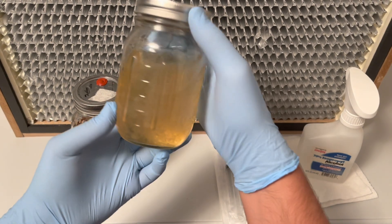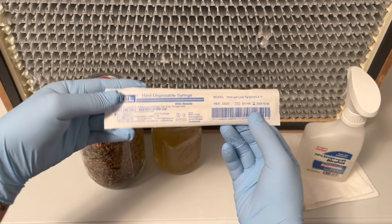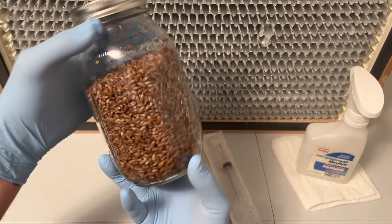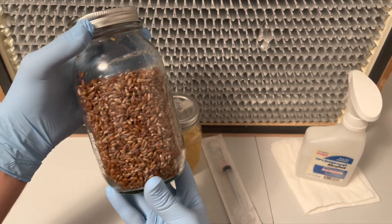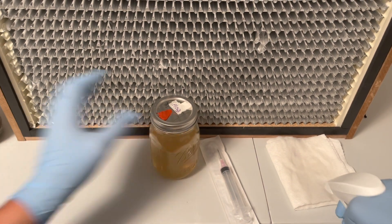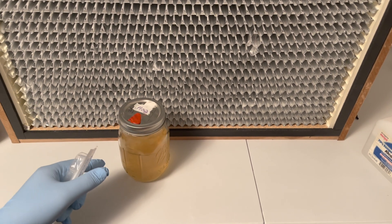Once your grain has been sterilized it is ready to be inoculated with a reishi liquid culture syringe. I will leave a link in the description below where you can find your own liquid culture. This part should be done as sterile as possible, either in front of a laminar flow hood or inside of a still air box.